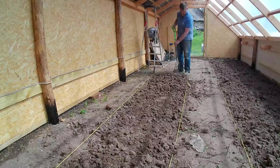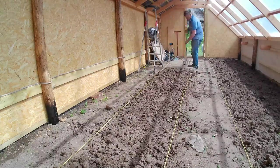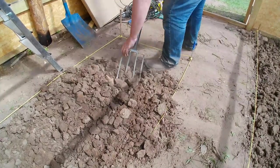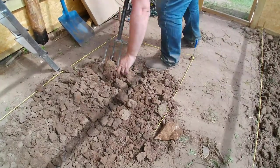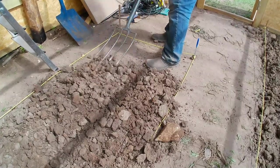I watered the bed thoroughly and I don't really see the problem if you're going to do it once and then leave it. We've suffered with a lot of dry weather - lack of rain. Bear in mind when this video was made the roof had only gone on the week before, so there was plenty of opportunity for rain. You can see how dry it really is and how difficult it is to get the fork in and break it up.